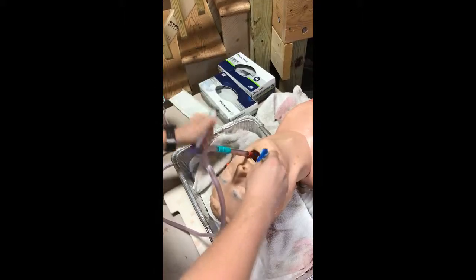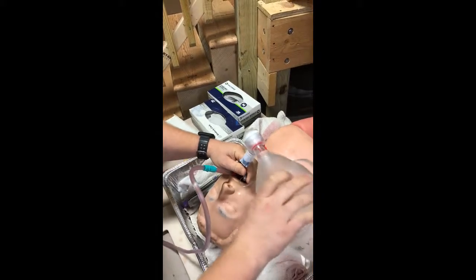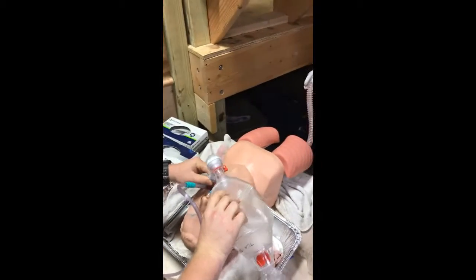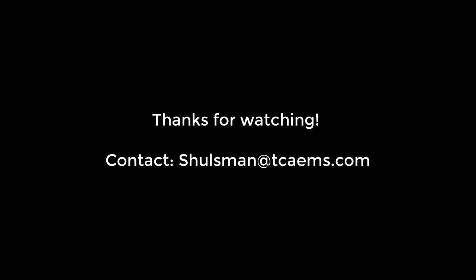This is a great technique. It's going to allow you to keep the airway clear while you're trying to intubate, especially when you have emesis or blood that keeps coming in the way. It's important to have your suction with you at all times when you're doing any kind of advanced airway. Thanks for watching. This is Sean Holzman. My contact is sholzman@tciems.com — feel free to shoot me an email if you have any questions or thoughts. If you're a Twin City employee, stop in any time and you can use the mannequin to practice this technique. Be safe out there.